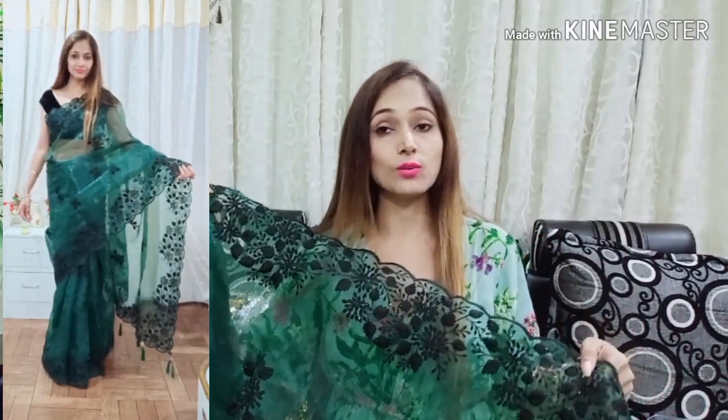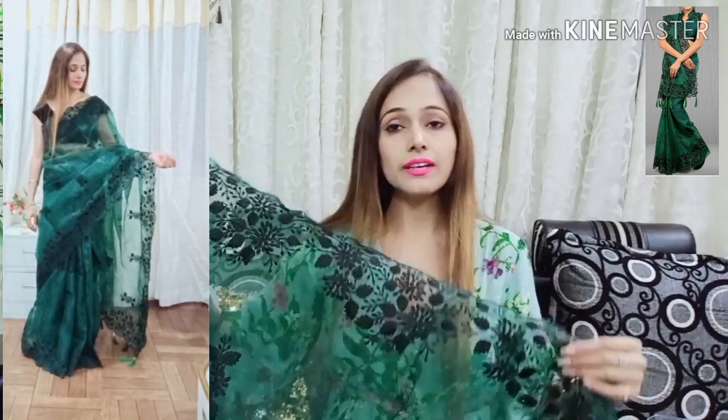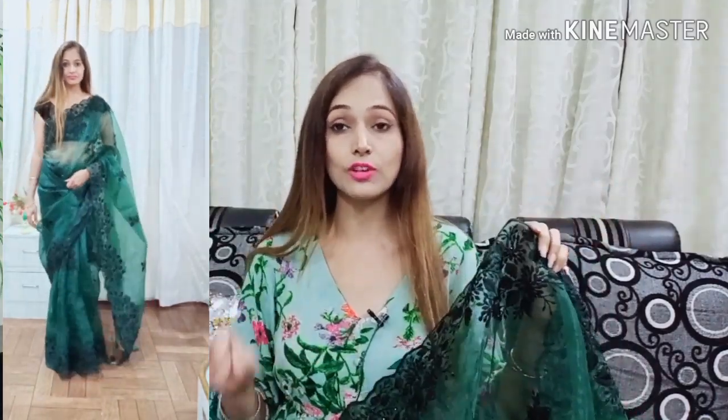You can wear it in many different ways. I have a lot of images on the screen — it is very stylish. From Jatki.com, this bottle green sari costs ₹1770, under ₹1800. It is a very stylish and designer blouse pairing. If you wear it with a designer blouse, it will look even more stylish.